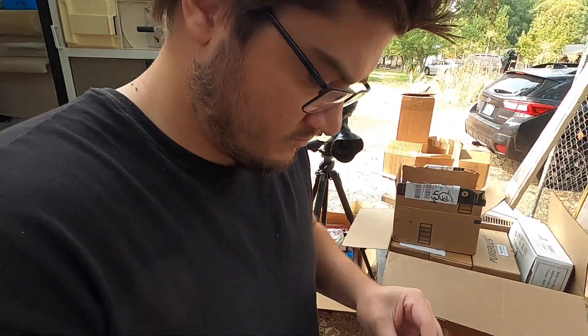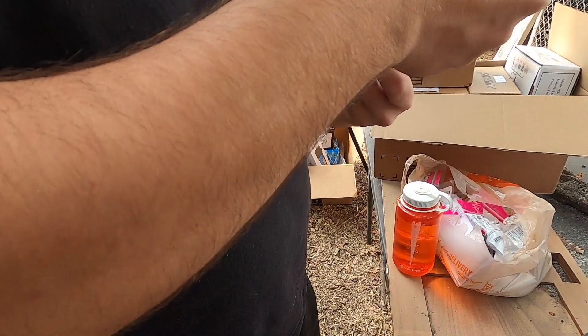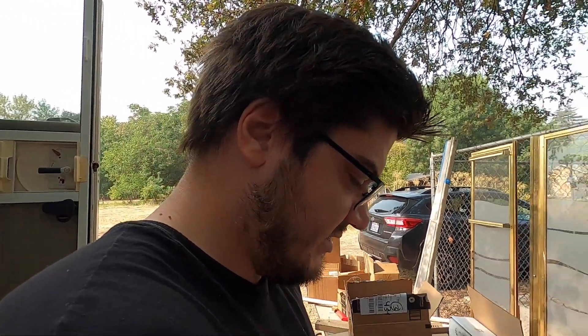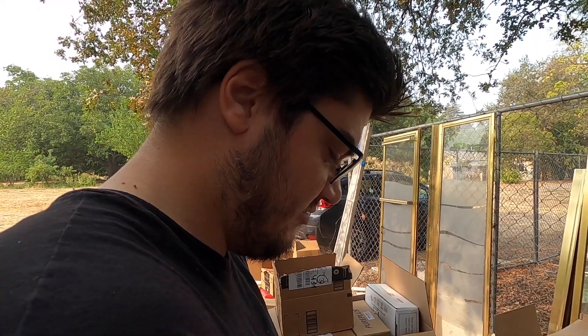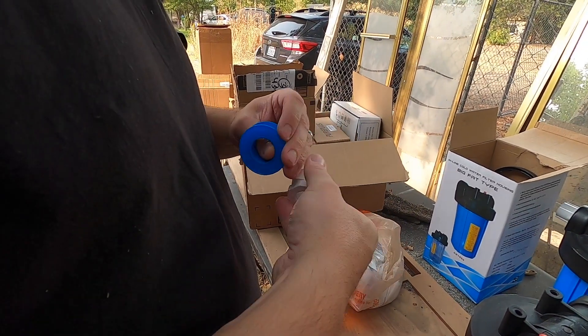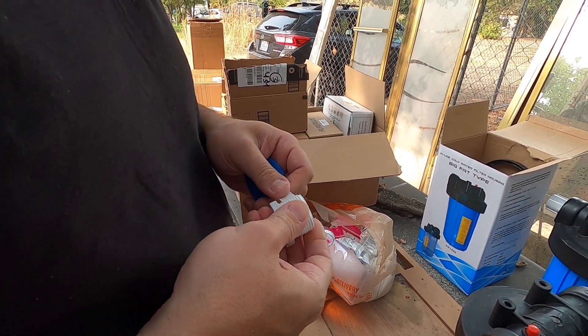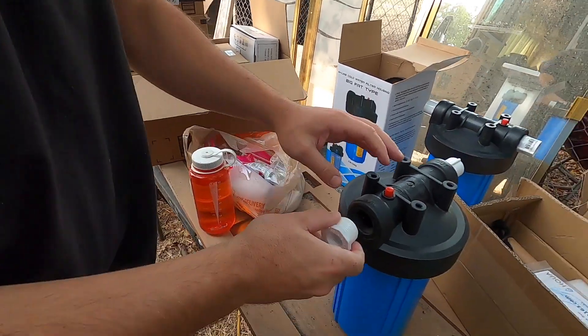What you got there? Teflon thread tape. For these threads you're usually not — they say don't use them on plastic, like you don't need to — but these ones feel like they're really sloppy threads, so I'm going to use a bunch of tape, just so that we don't have leaks. Since we put all this together, I really don't want to have leaks.